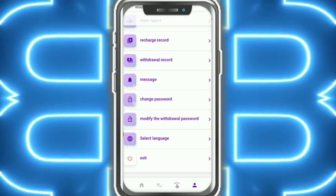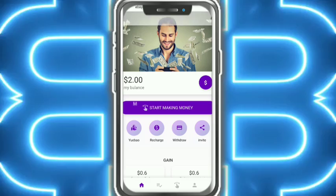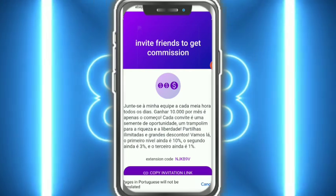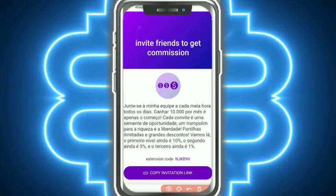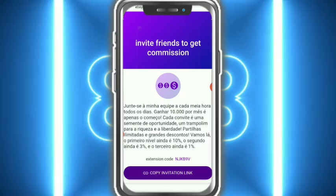Now I'm talking about the Message section, Change Password, Modify Login Password, and Exit options. You can start making money like this — two orders are completed. This is the Invitation Board. Here you can see the invitation code. You earn 10%, 3%, and 1% commission from referrals. Copy the link and share it with friends and family to earn more money.